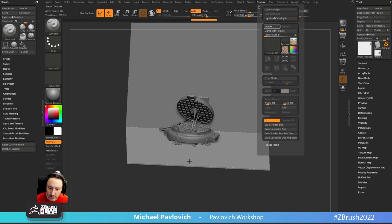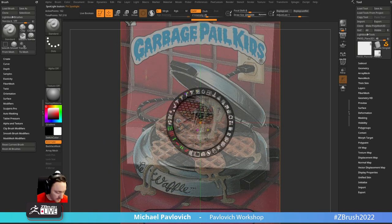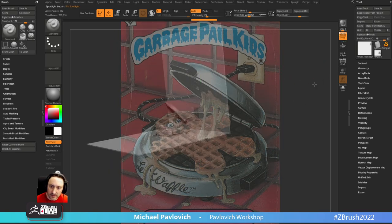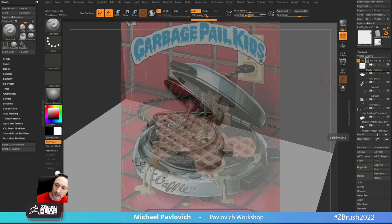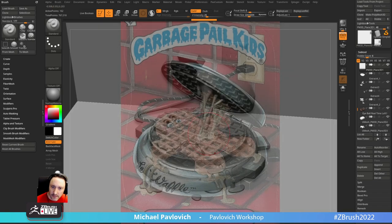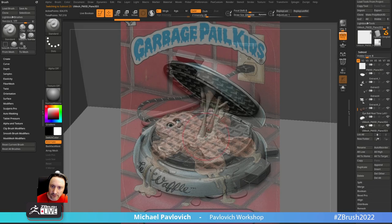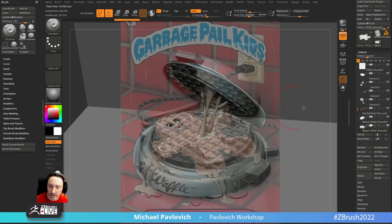We'll go into Texture Import, grab my reference which is under Reference - there it is. Texture Import, select it, click the little plus sign, add it to Spotlight, shrink it down, make the opacity lower. Then we can turn on perspective and reset up my camera. Go in here to the Silver Camera, using right-click navigation to position this. Once I get it close enough, go to Movie Timeline Show, click in here, turn off Movie Timeline Show, Shift+Z to turn Spotlight on and off. Now I can rearrange things as needed.